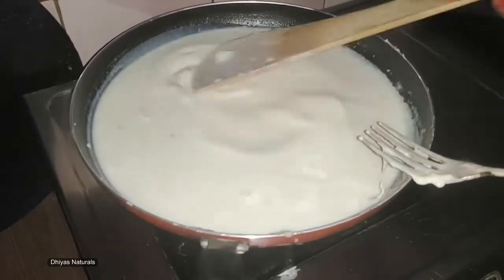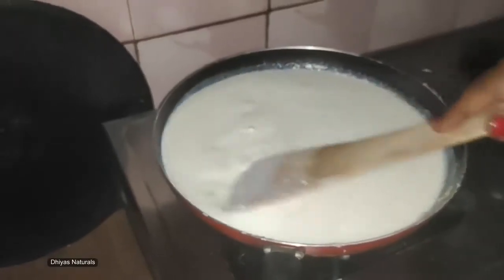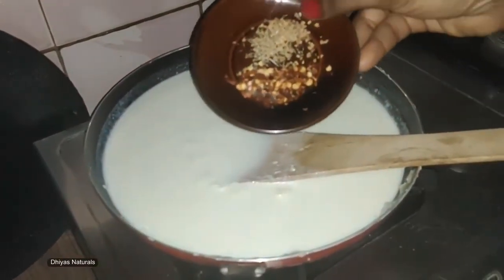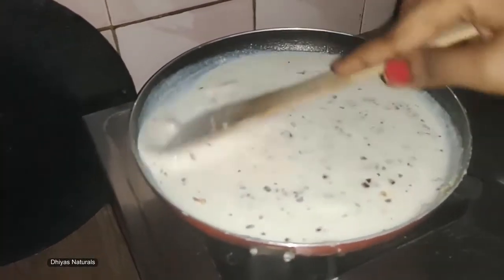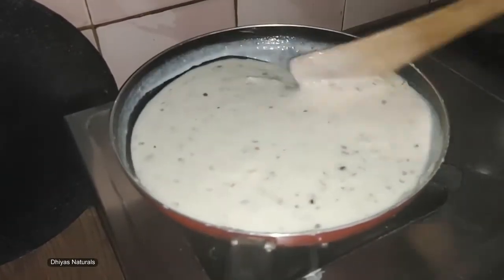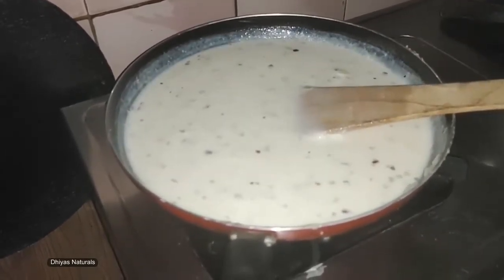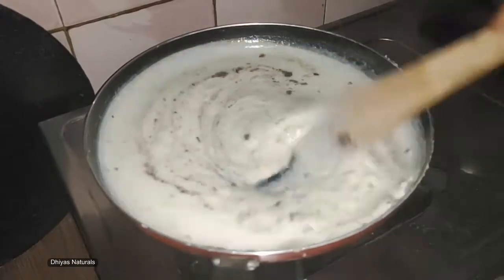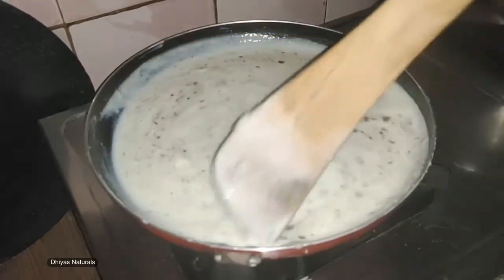If you want to skip the cheese, you can skip it. If you add cheese, mix it well. Let's mix in the chili flakes and oregano. Let's mix in the salt and pepper. Let's mix in the noodles masala — you can use Maggi masala or Ippi masala — mix it well.